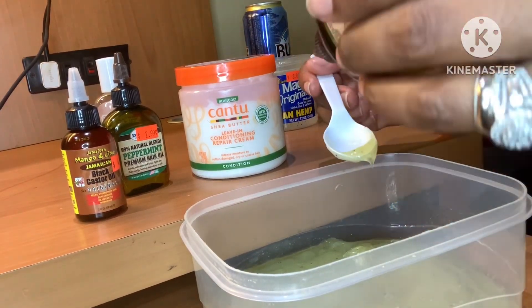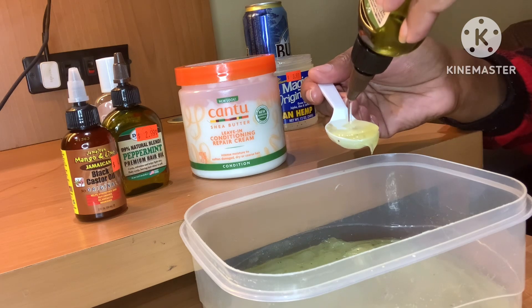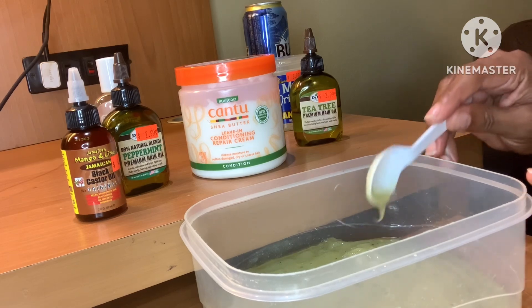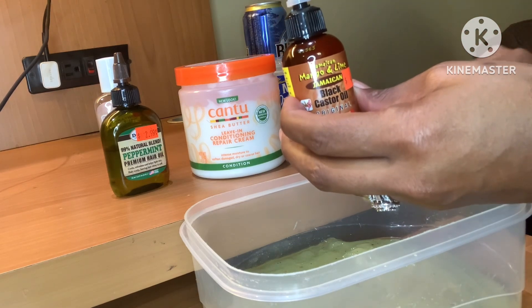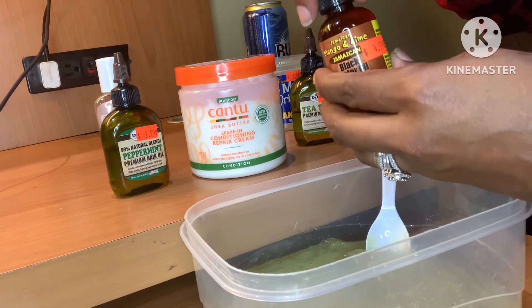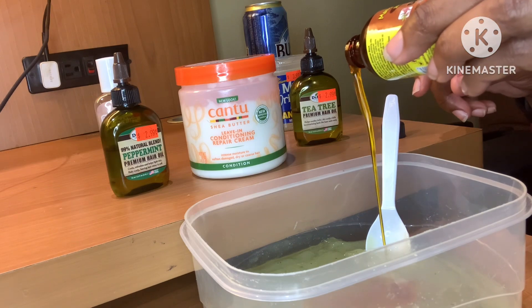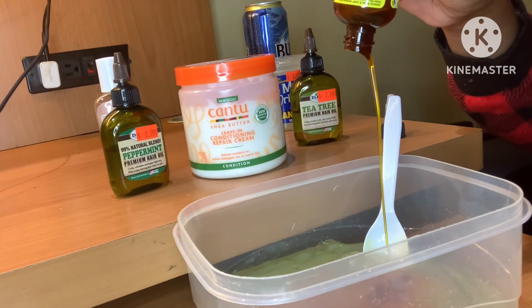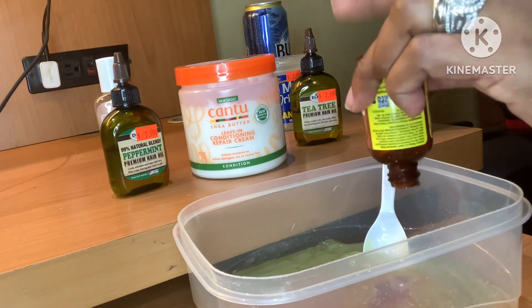Filling the spoon up and dumping that right in. Next, going in with the tea tree oil. These ingredients really stimulate our hair and get it back to either the way it was before we lost it, or even better than before. Going in now with the Jamaican black castor oil — this will be a carrier oil, not an essential oil, so we're going to use all of it. We put three essential oils in, so we're going to use the whole carrier oil.